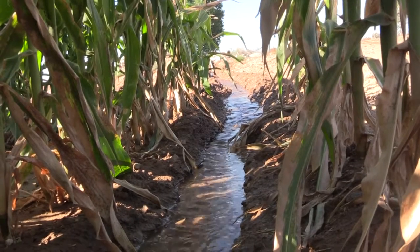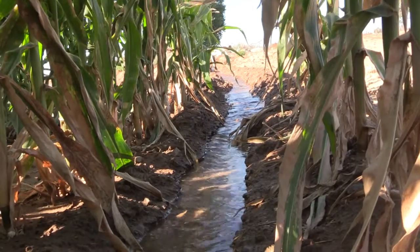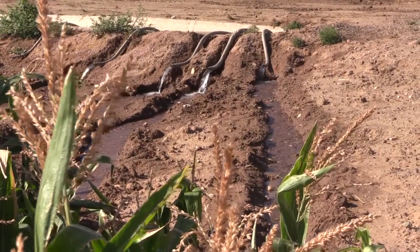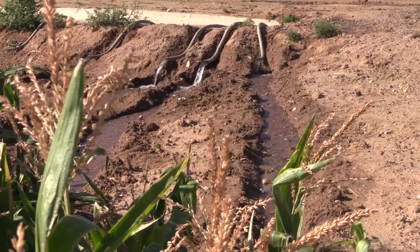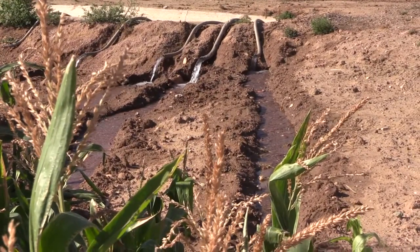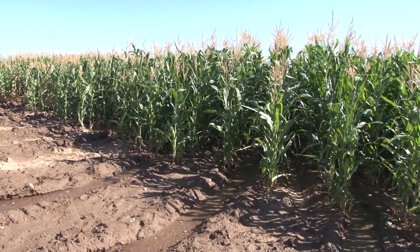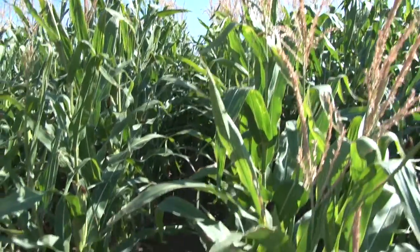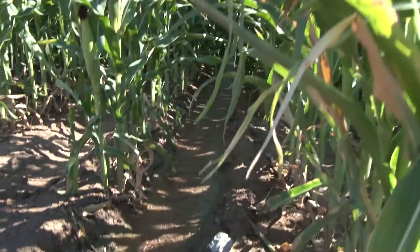We try to utilize the water as efficiently as we can. You'll see here in the field that we're irrigating every other row, which is adequate enough to get the moisture to the roots of the crop and allow it to grow properly.